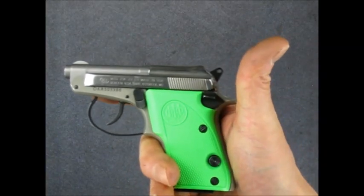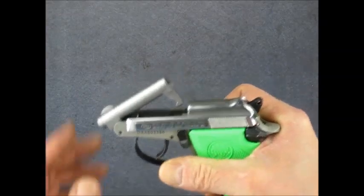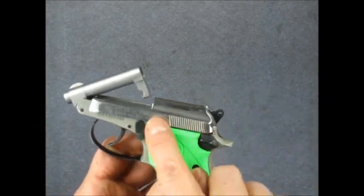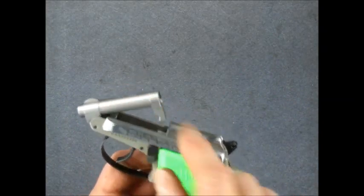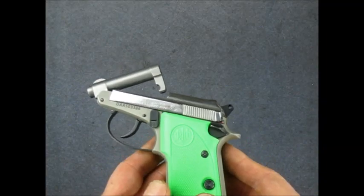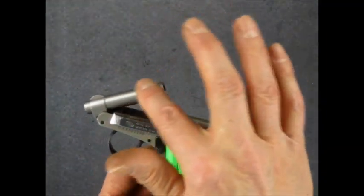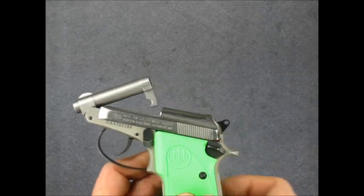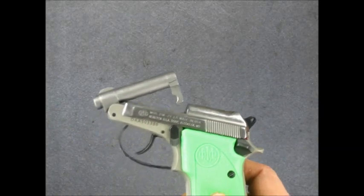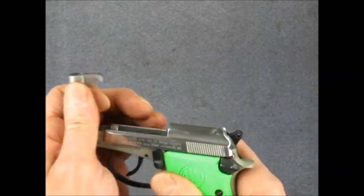Let's take this thing apart and see what's going on inside. Flip this lever, pop the barrel forward. Notice the finish on this — this part is shiny and this is satin. This is kind of an odd gun. I bought it used; I don't know where it came from. These things are made in black, made in satin, and there were some nickel ones. Nobody can really say for sure where this half-satin, half-shiny finish came from. But no matter, we're going to take it apart anyway — so you lift the barrel up.